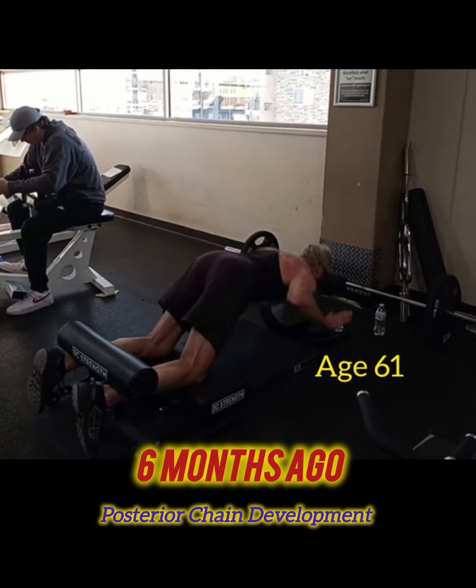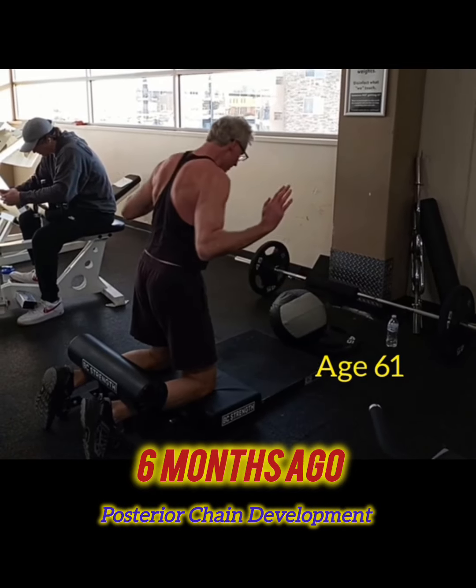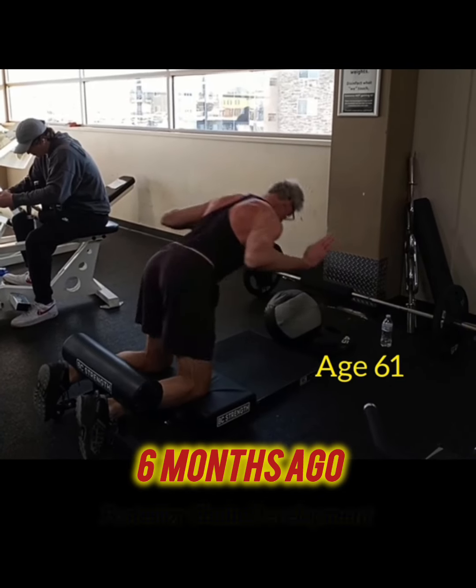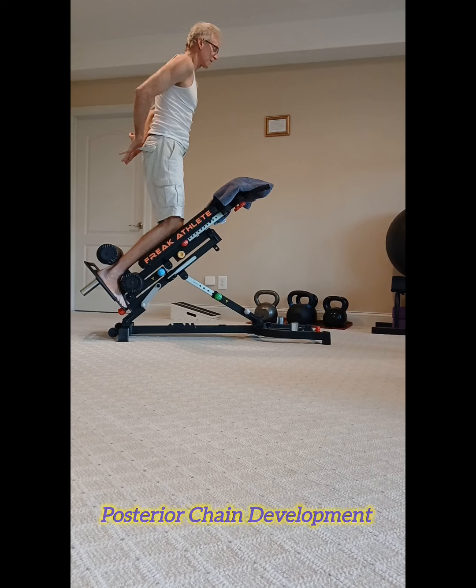18 months ago, I embarked on this Nordic hamstring curl journey. And as you can see, about six months ago, I was almost able to get all the way flat.